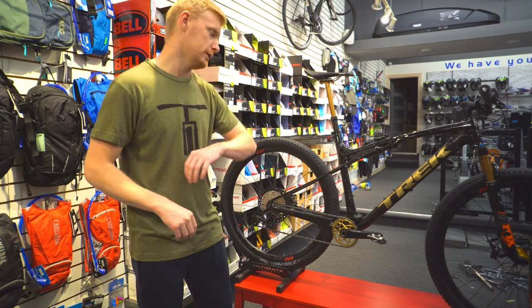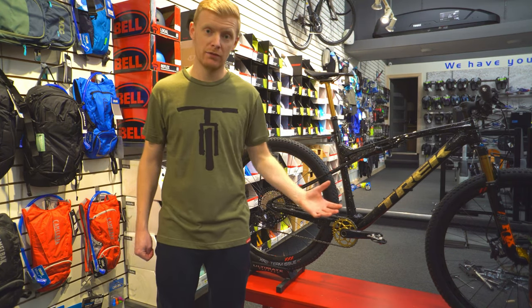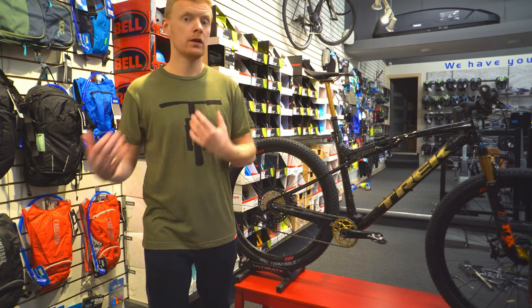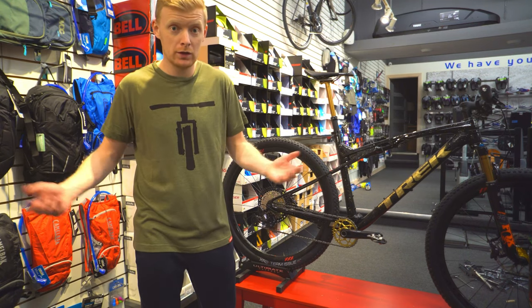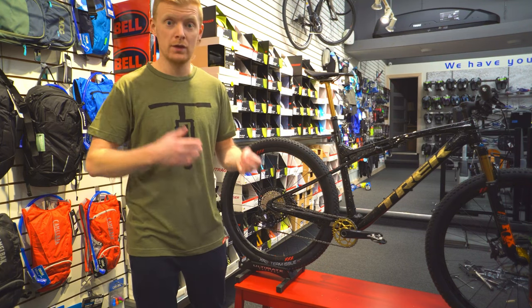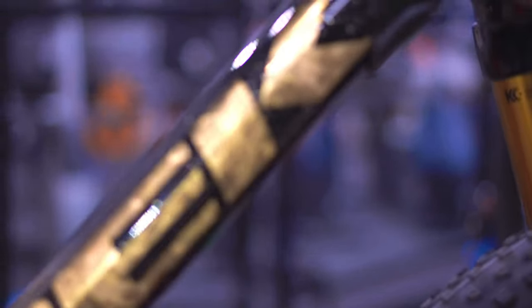This is a full carbon frame bike with Triplex carbon wheels and a Triplex carbon handlebar, all to bring that weight down. Carbon is guaranteed by Trek for life, which is pretty awesome. They even have an after-purchase second-owner program where they'll give you a discount — that's how durable this carbon is.